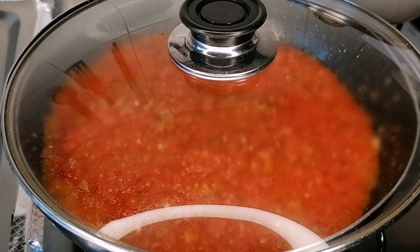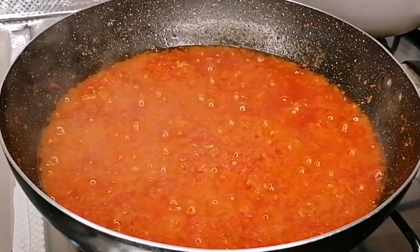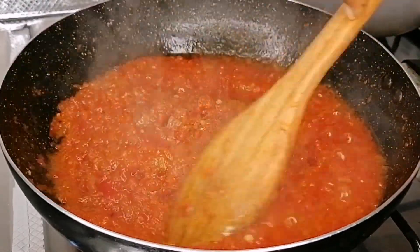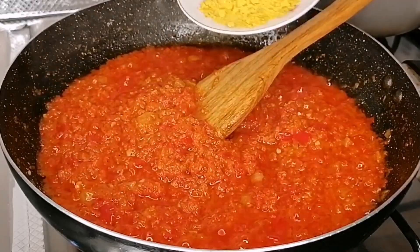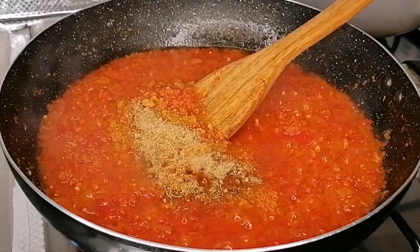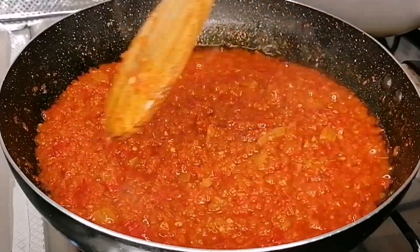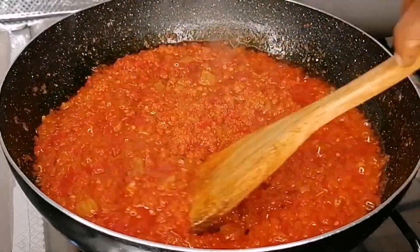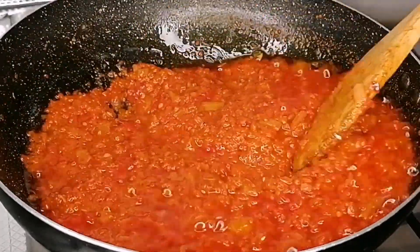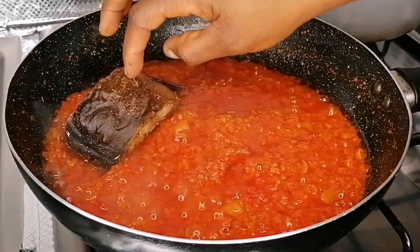So now I'm going to cover and allow this to cook and dry for about 12 minutes. This is 12 minutes later and my stew is looking so beautiful — the aroma is so heavenly. So now I'm going to go in with some seasoning powder, and here I have some leftover from the fish seasoning — I will add that as well. Then mix and stir fry for an extra two minutes so the seasoning and spices infuse into your stew. After two minutes, the stew is ready.